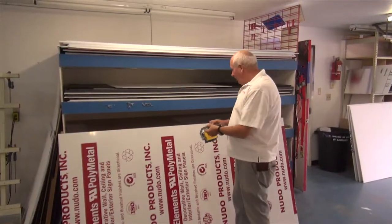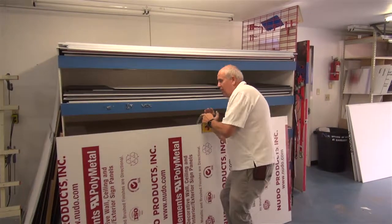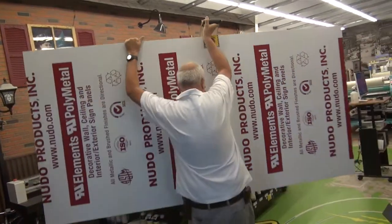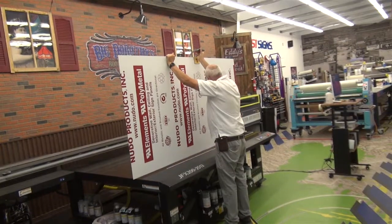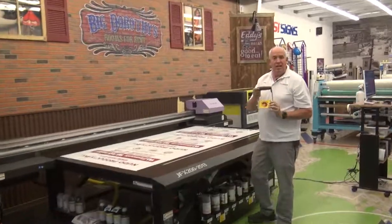There's another exciting product from Foster Keencut that I wanted to talk about today. It's called the Gorilla Gripper. This thing is one of the handiest tools out there. Go up to your substrate, hook the Gorilla Gripper over the edge, pick it up, and take it to where you got to go. It's that easy.